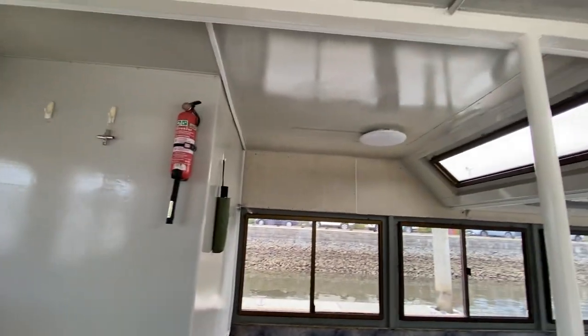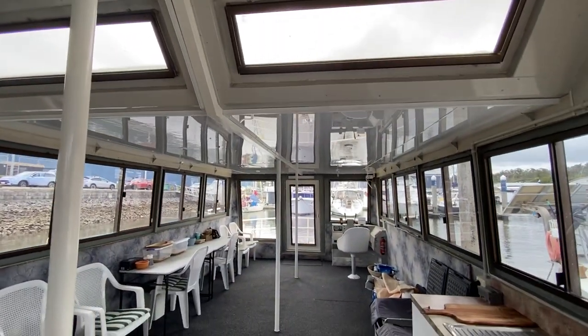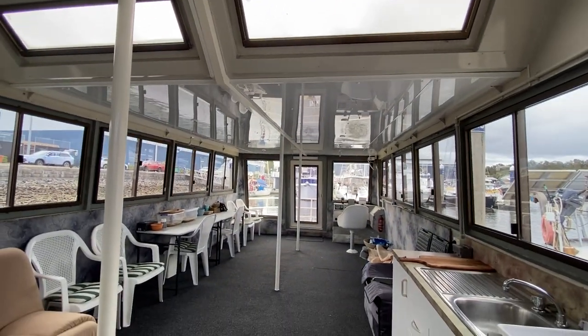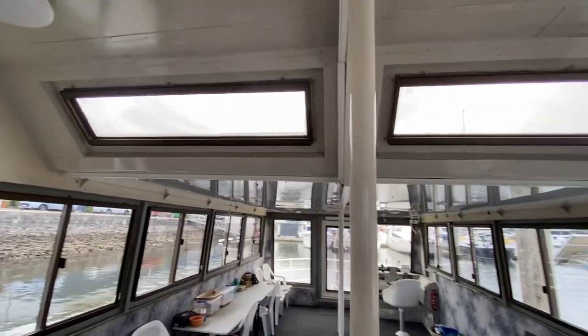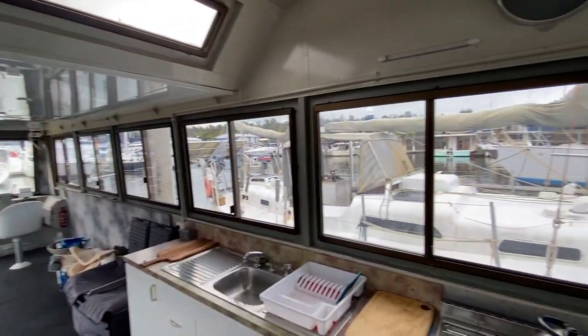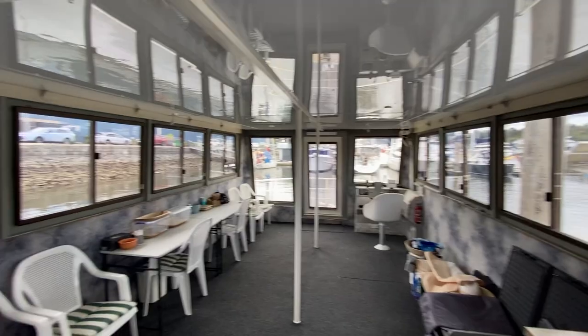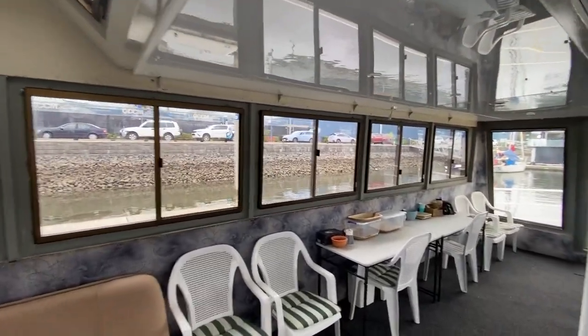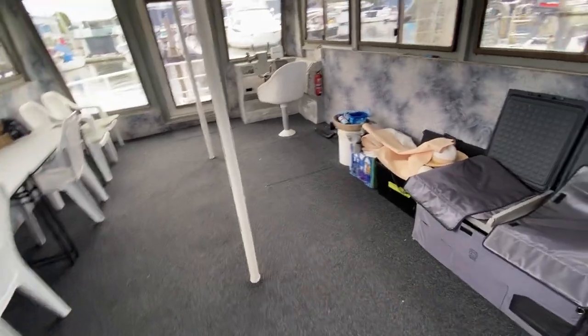There's a fire extinguisher on board. Lots of lighting all the way around — you've got recess and hot lights in the cabin, port lights, as well as windows all the way around. It's a really nice setup with lots of wide open room and some fresh carpet tiles.